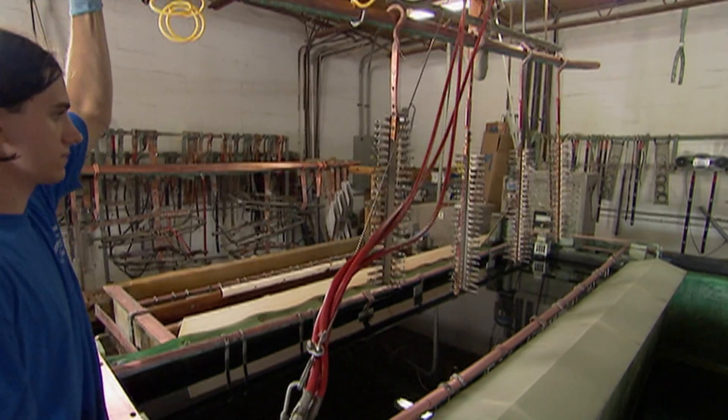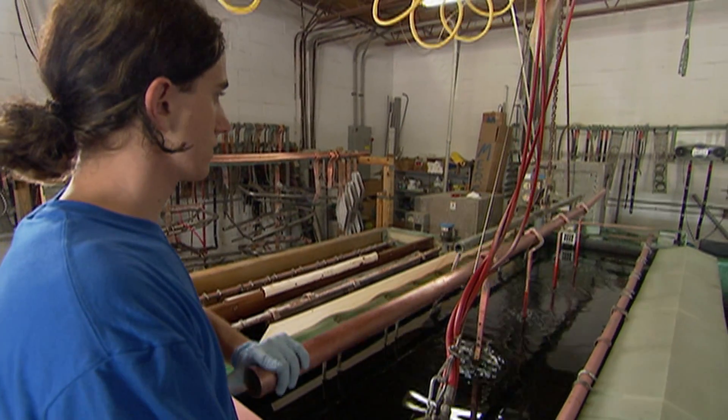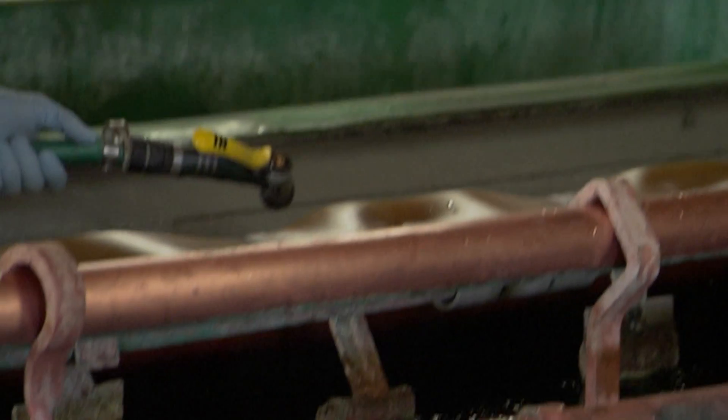The first step is what we call our Diox Cleaner tank. Diox Cleaner is used to remove the organics from the part — oils, grease, and discoloration. Once it's out of that Diox Cleaner, it goes into our electropolishing baths.